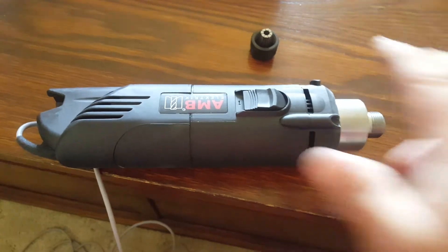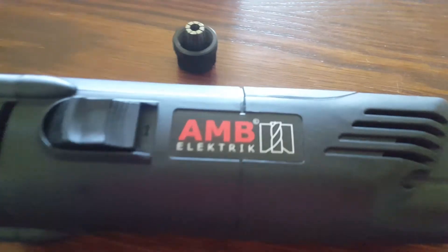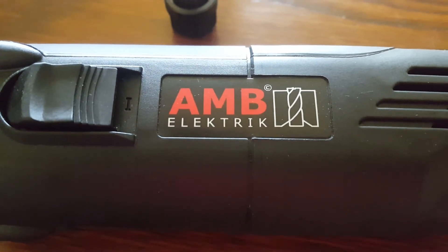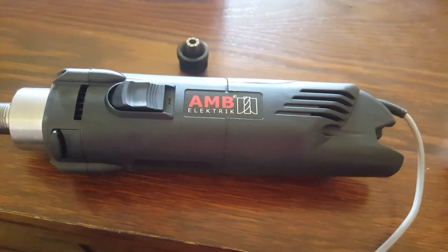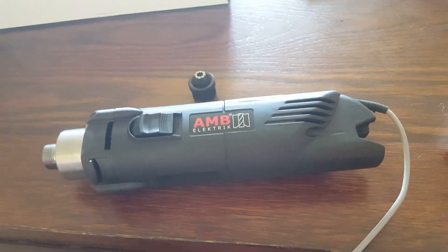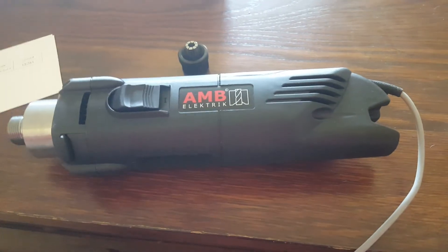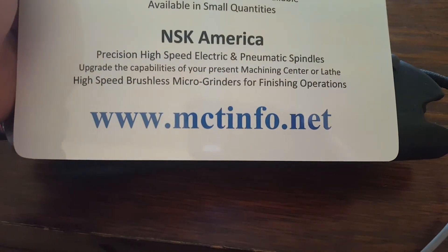The total cost of this router — I'm imagining because it's imported from Germany — this is my first German tool. It's an AMB, which used to be Crest; I guess AMB bought Crest. The total with door packing and shipping was $438, and it was purchased from Midwest Circuit Technology out of Aurora, Ohio. The website is mctinfo.net.